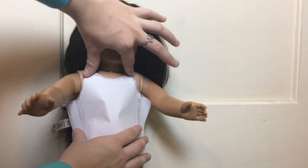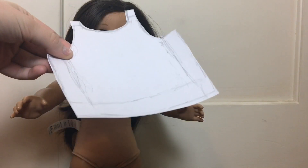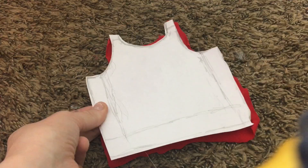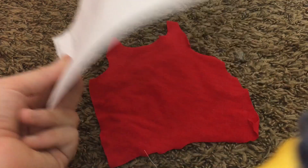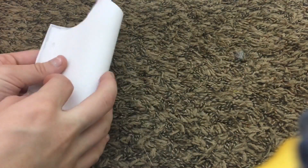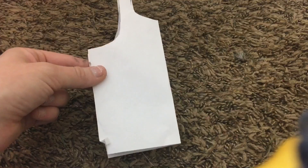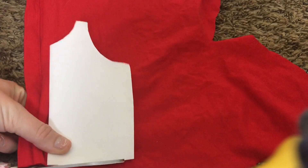It fits her just like a top would, and you're going to use this pattern piece to cut out the same shape in your fabric — it should look something like this. Now take the piece of paper and fold it directly in half; this is going to be the pattern piece for the back of the shirt, and you're going to cut one of these out of the same fabric.